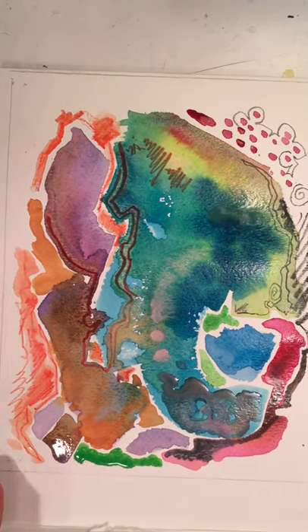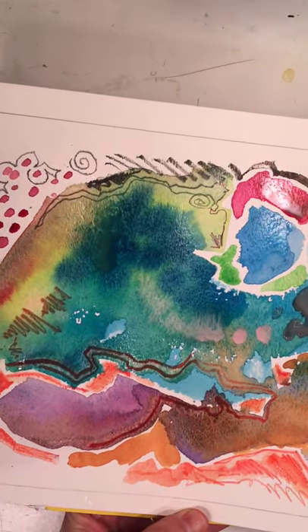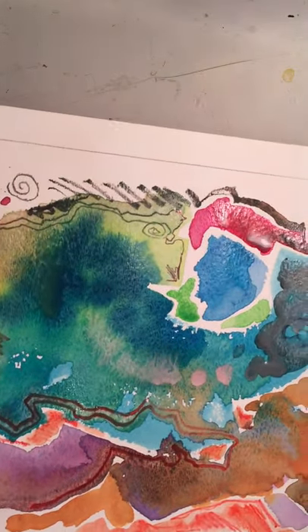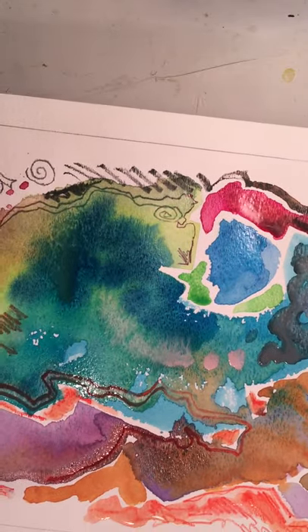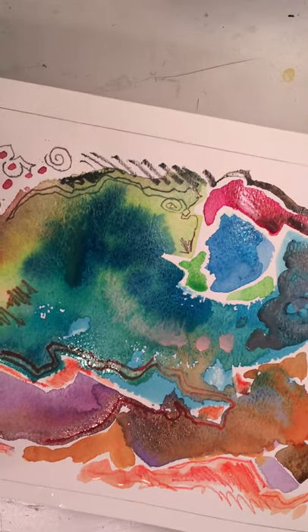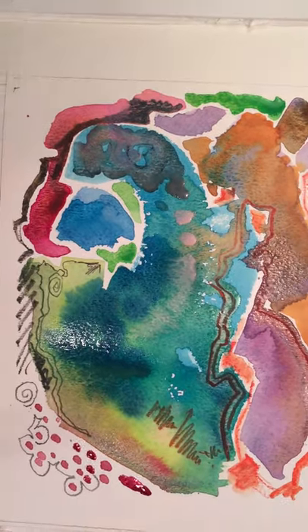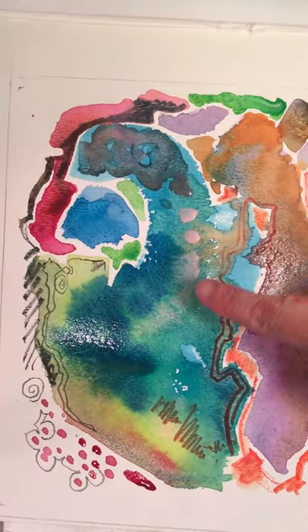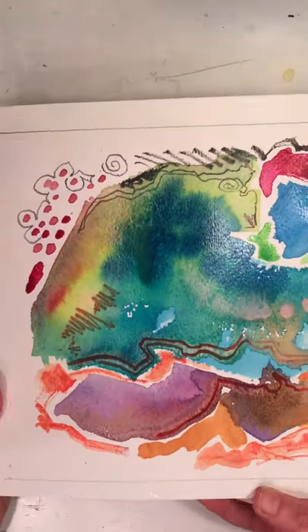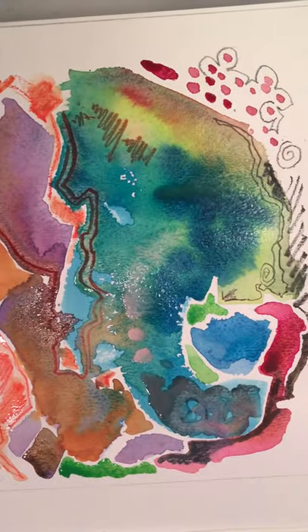Sometimes I like to turn the paper around — just keep turning it until I see something. Kind of like when you look at clouds in the sky and you go, 'Oh, that's a rabbit, that's a shark.' I see sharks a lot in clouds, but you turn it around until you see something. This kind of looks like a wave crashing, this looks like a whale or a fish.